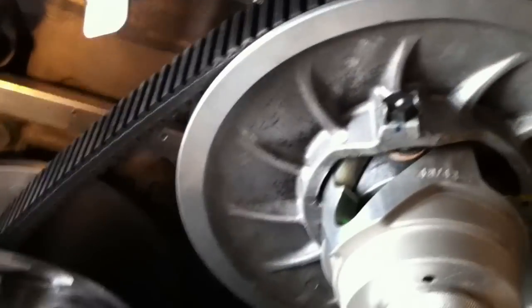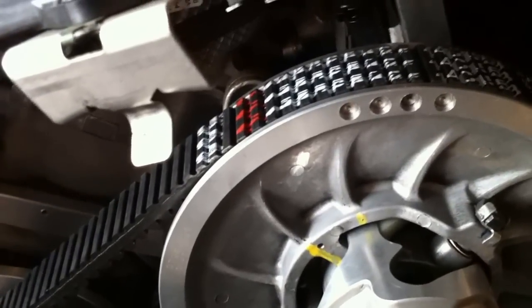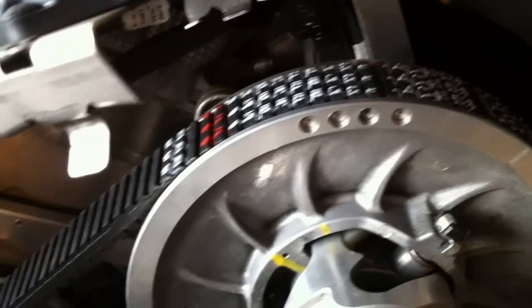Alright guys, I just wanted to show you this floating secondary — I got it mocked up. The other thing I wanted to show you too is this Gates belt. This is the longer belt. It's the 44C4553.